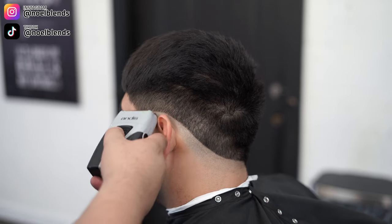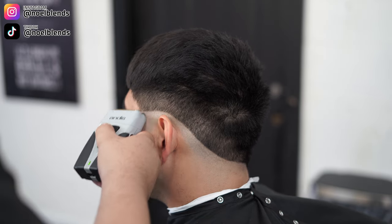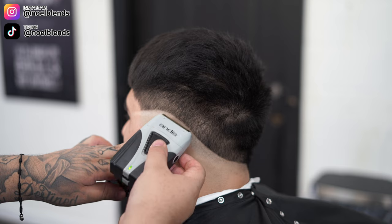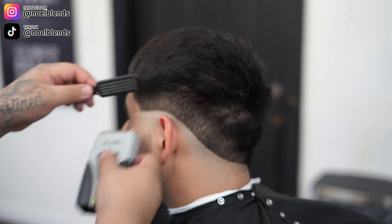Next, grab your shaver and go all the way down to skin and all the way to the top. Do not be afraid — I recommend you do not put heavy pressure on this, or else that bottom line is going to be a little harder to take off. Just go all the way to the top and let the shaver do its work.